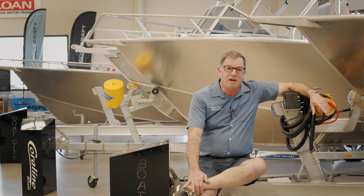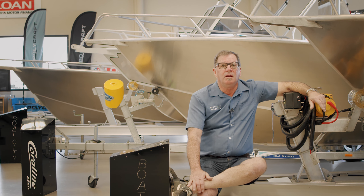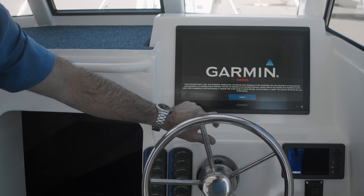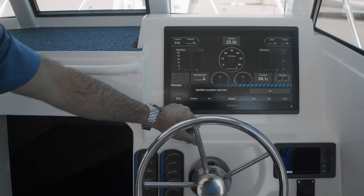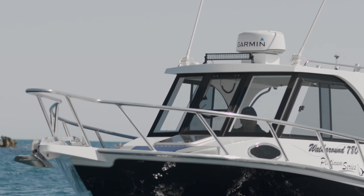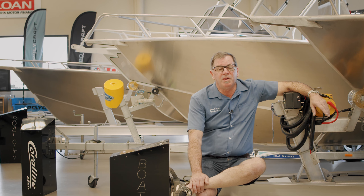This 780 is fitted out with Garmin Electronics. It's got a beautiful 16 inch unit here, which will do all the instruments for the outboard — depth, GPS — and it matches to the radar. It's the best in its class.